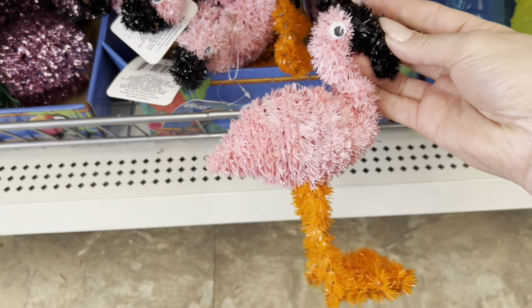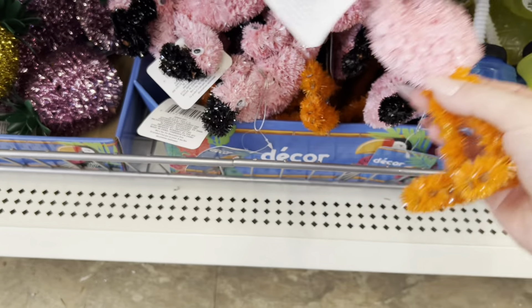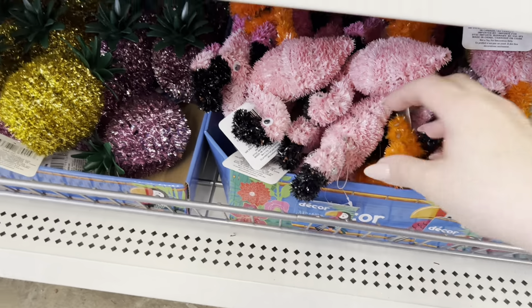Little flamingos! I wonder if the tall ones will be out this year — like the big plastic ones that people use to decorate the front lawn.